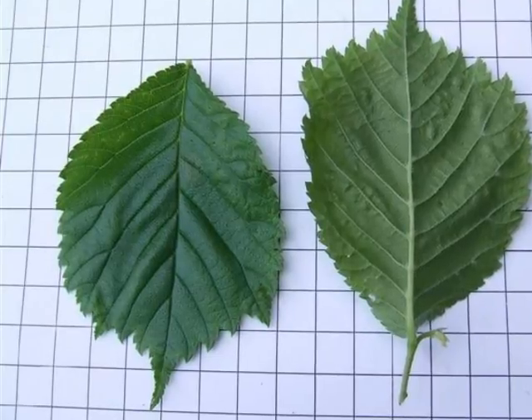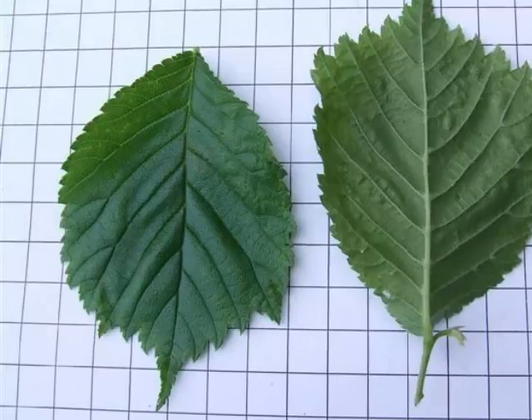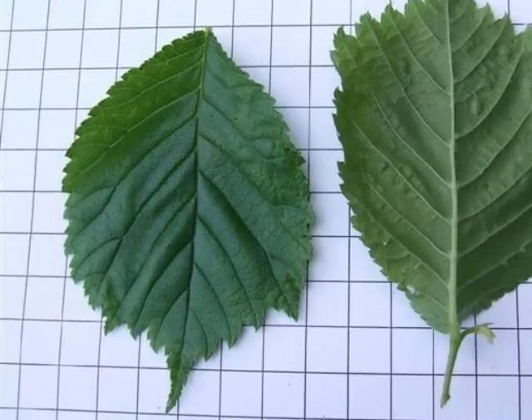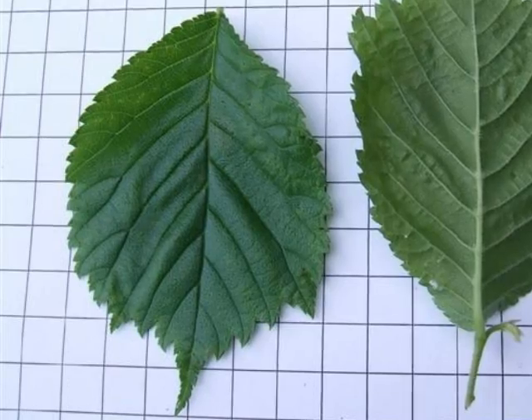Very significantly serrated, doubly serrated, with an acuminate tip, some leaves having two triangular lobes either side of that acuminate tip, forming a very distinctive three-pronged shape at the end.